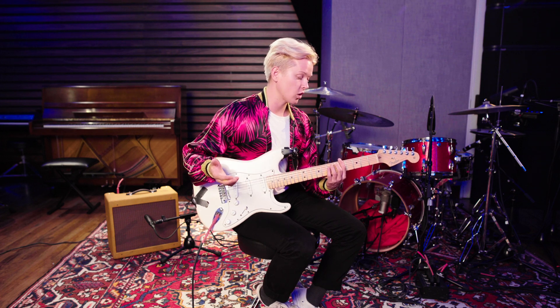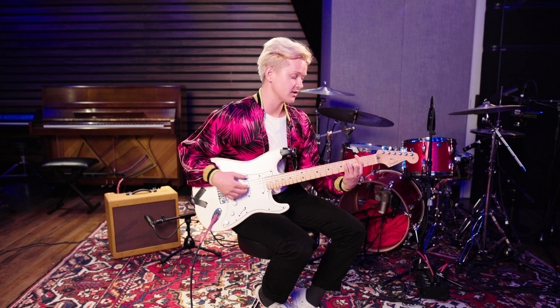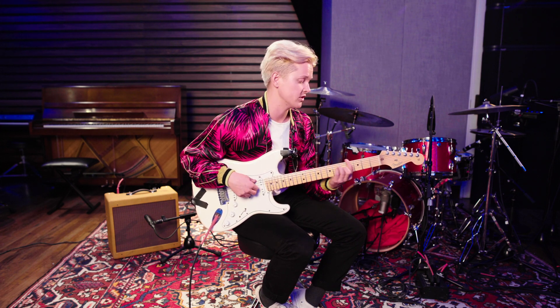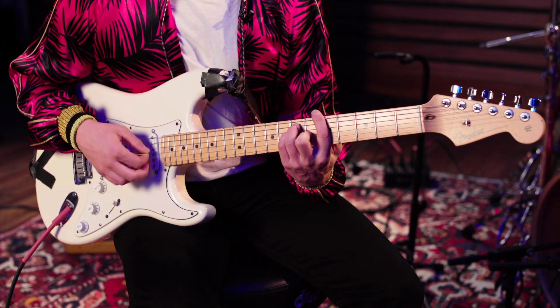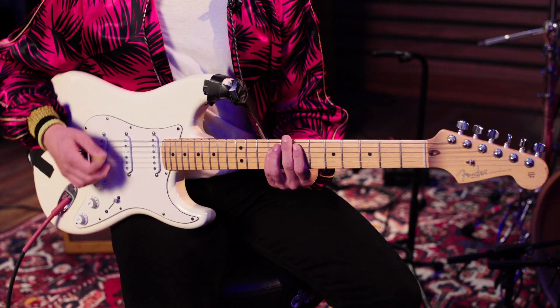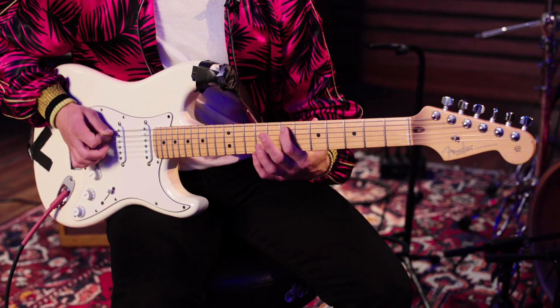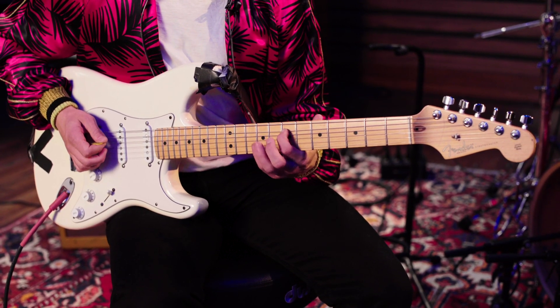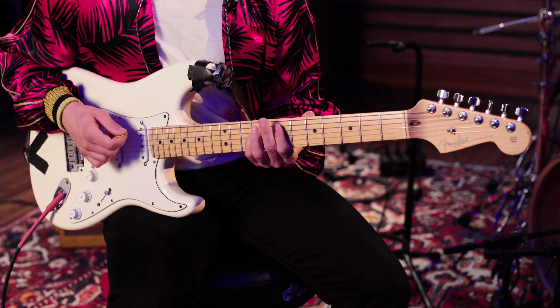And then the chorus — since we're in F right now, the chorus is actually in the relative major of F, which is A. We go to E, which I play with an open E and then a pointer on the 7th fret of the A string, pinky on the 9th fret of the D string.